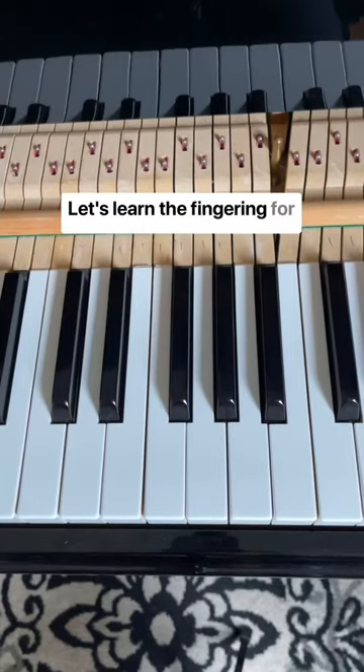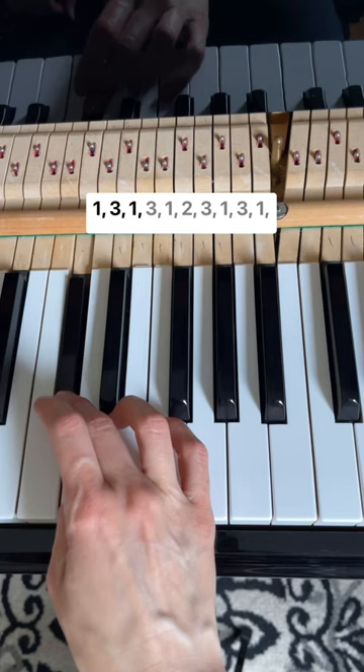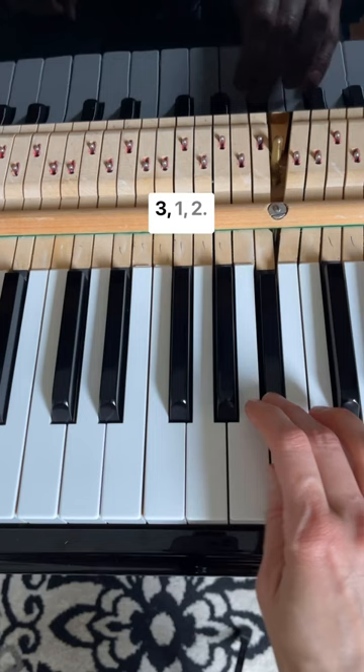Let's learn the fingering for a chromatic scale. 1, 3, 1, 3, 1, 2, 3, 1, 3, 1, 3, 1, 2.